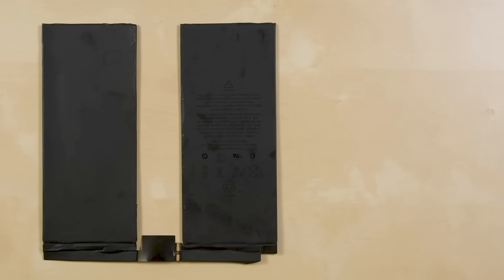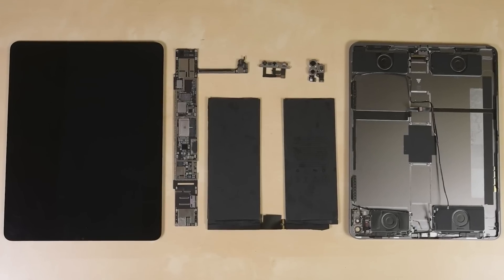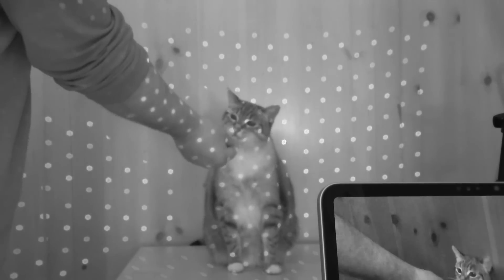This battery has the same 36.59Wh capacity as the 2018 iPad Pro. And that brings us to the end of this stay-at-home teardown — definitely an incremental update for the iPad Pro. While iPad users will enjoy more RAM and a fancy new LiDAR camera, iPad fixers are stuck with pretty abysmal repair procedures.